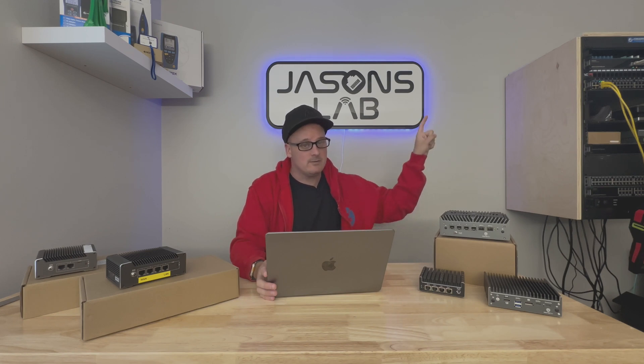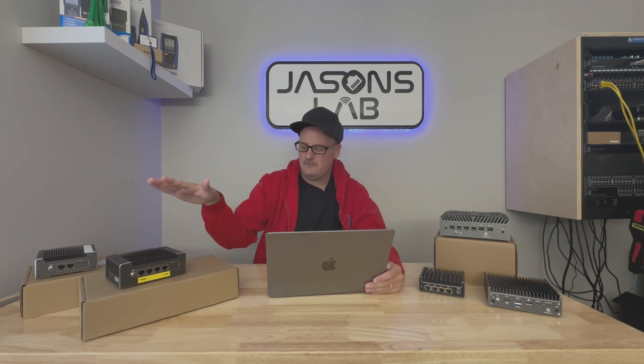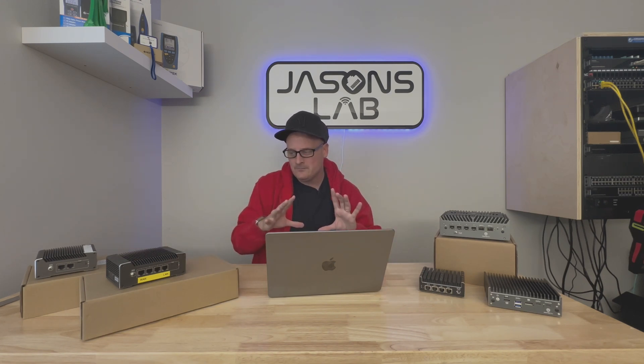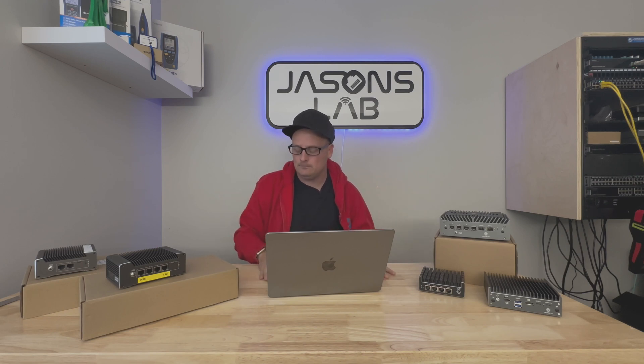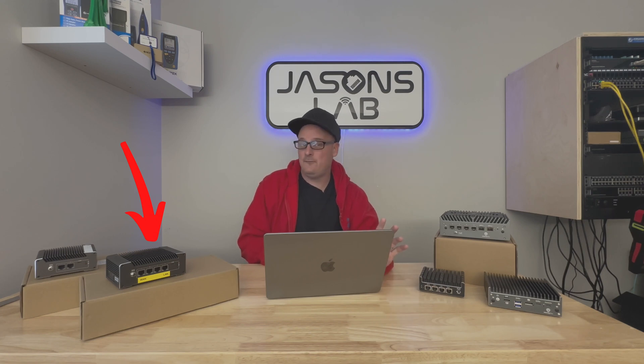I'm going to be doing some fiber stuff and more VPN stuff. I installed the latest version of OPNsense and they changed the dashboard — it looks really nice. I like how you can move the widgets around, stretch them, make them bigger. Some specs of these two devices from the Protectli Canada store: the four-port version, the VP1410, has 8 gigs of RAM and 32 gigs of storage.